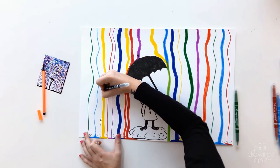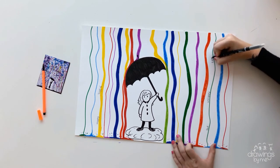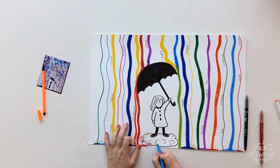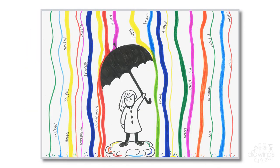Now it is time to write all the emotions that you can think of linking to the colours along the lines of the rain. I chose happy emotions for the yellow colours, angry or sad for the red, and loving emotions for the pink. You can choose whichever emotions you feel represent the colours. Remember, positive and negative emotions are all okay.